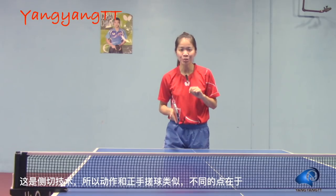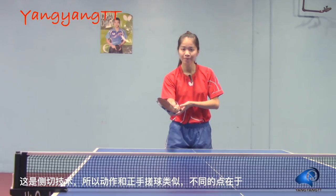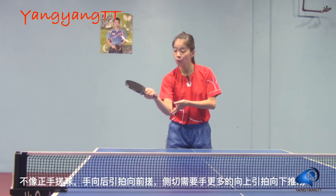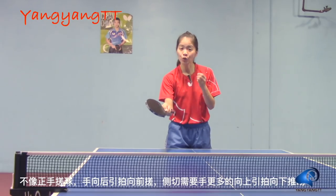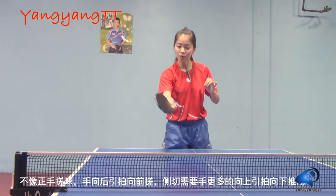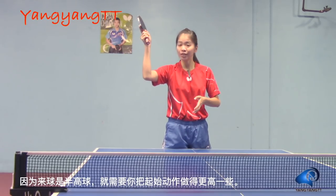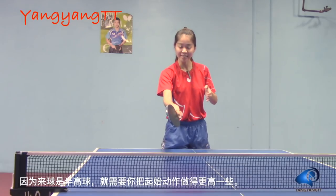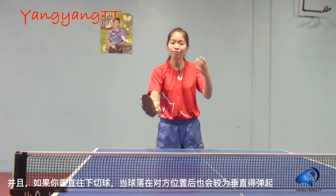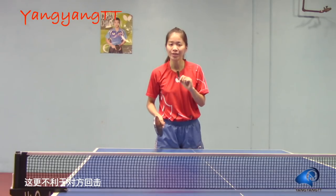It is a chop smash, so the stroke is similar to a regular forehand chop. But the difference is, instead of swinging back and bringing it forward, this time you will need to swing upwards and go downwards more. Because the coming ball is a high ball, so you have to lift higher and bring it down more. If you hit downwards more, the ball will bounce vertically and higher on your opponent's side, making it harder for your opponent to return.